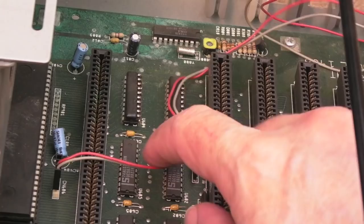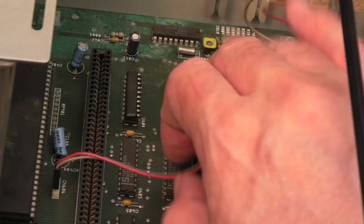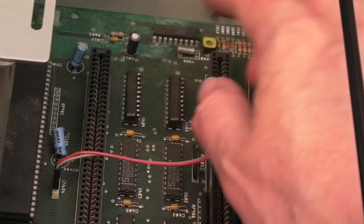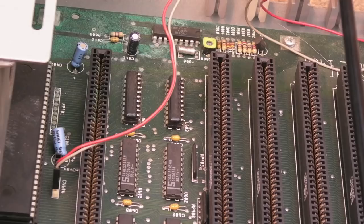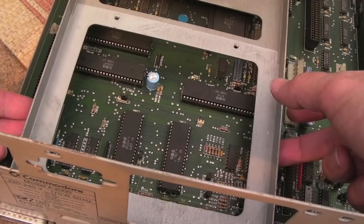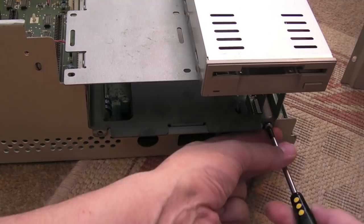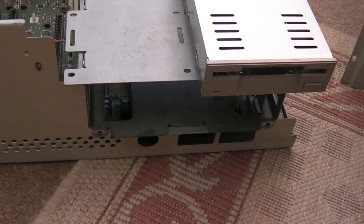There's an interesting mod going on back here — I'm not sure if this is factory or a compatibility fix for some of the Zorro cards, or it might relate to the CPU slot. We've got some resistor packs soldered onto one side of those chips — I think they might be 245s or something. The next thing is to get the drive bay out. After moving the power supply it's loose on this side, but there are two more screws on the other side.